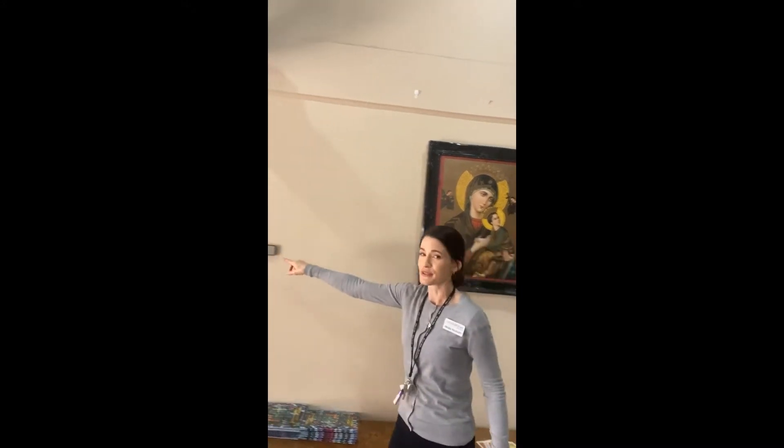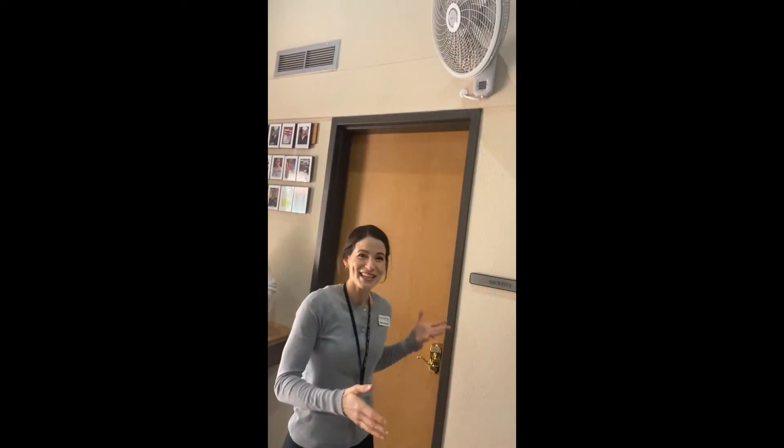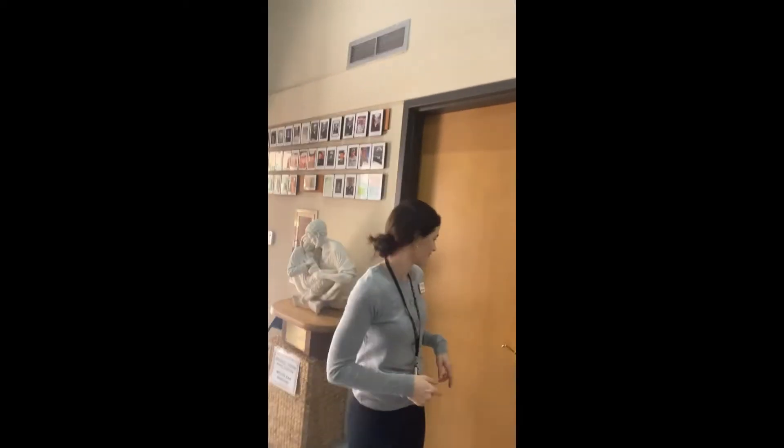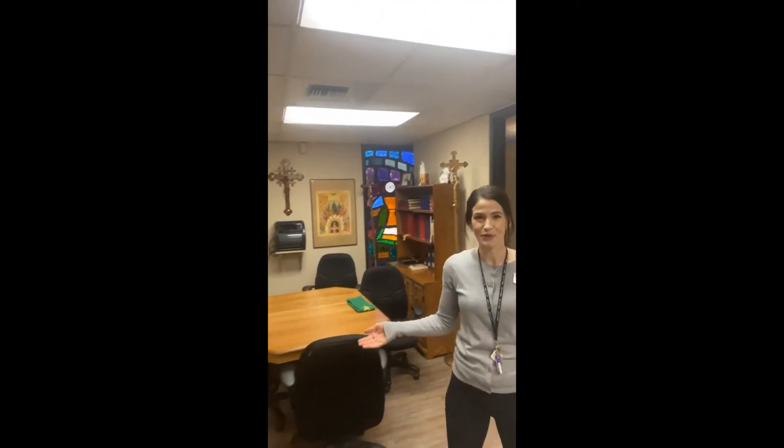Let's go right through this door. It's called the sacristy. This is where the priest, the deacons, and the altar servers get ready for Mass. The sacristy is a very important place because it holds many special things we need for our liturgies, and especially the Holy Mass.